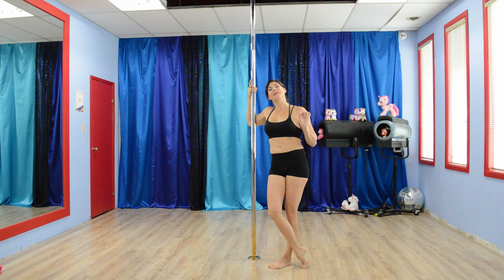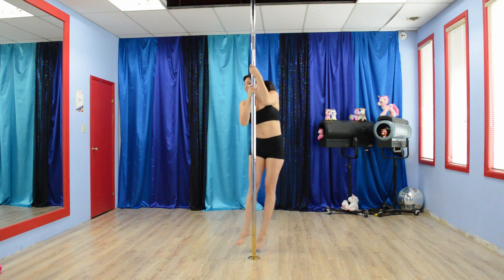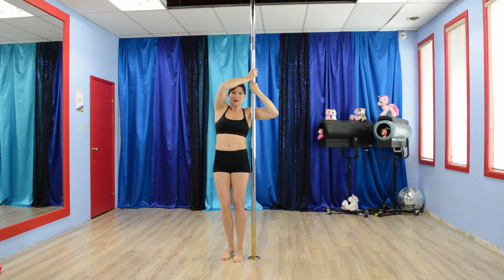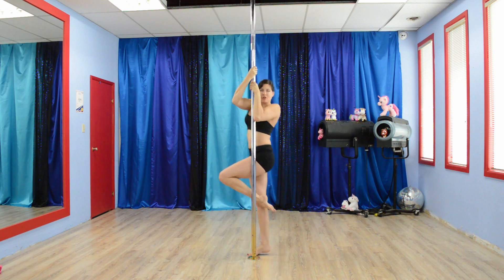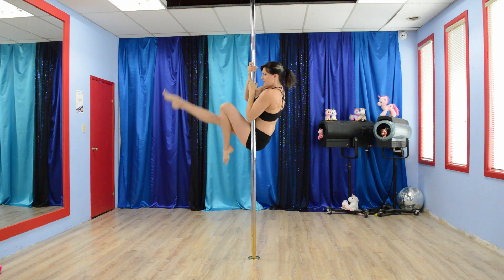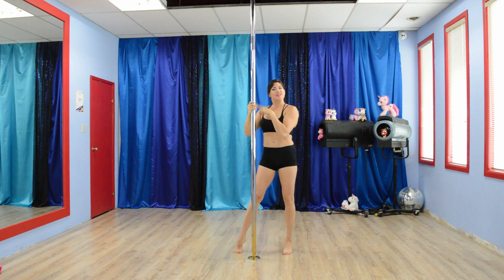We are going to begin with Chopper Crunches, and this week it's going to be the single leg lifting up. If you get into your Chopper Pose, this leg is going to come up, rest against the pole, and it is going to stay there while the outside leg comes up into a Chopper Crunch. If this is too difficult, go for the classic crunch. It's 15 seconds on one side, 15 on the other side.